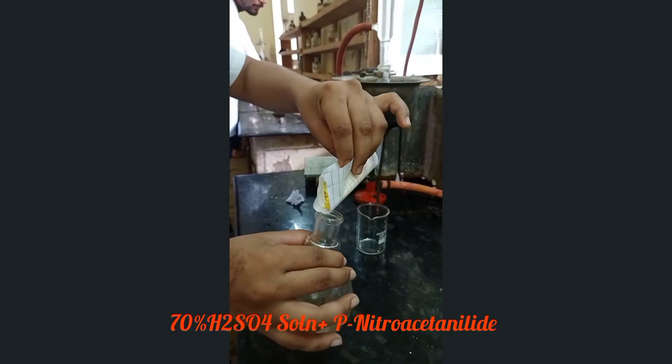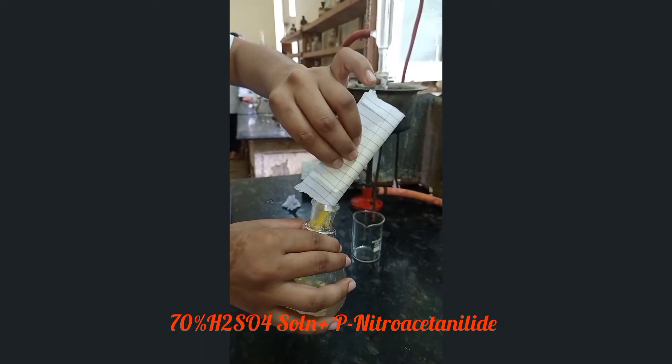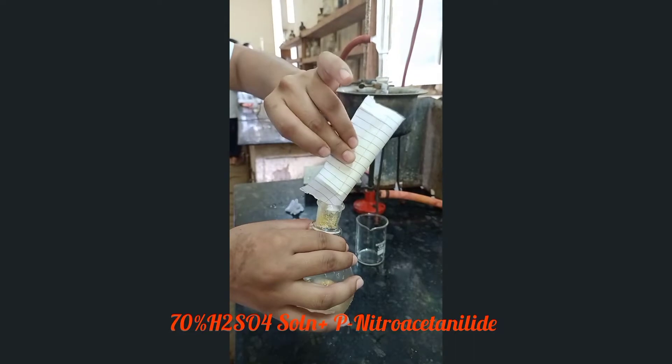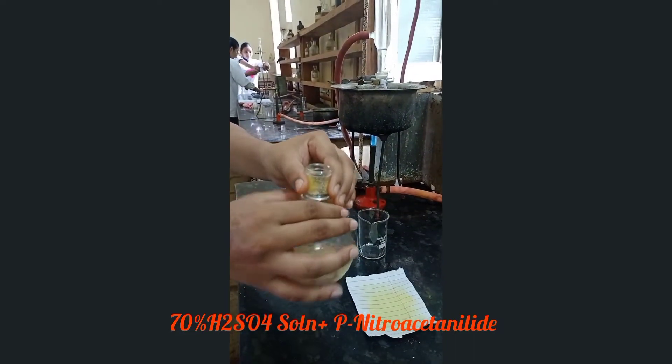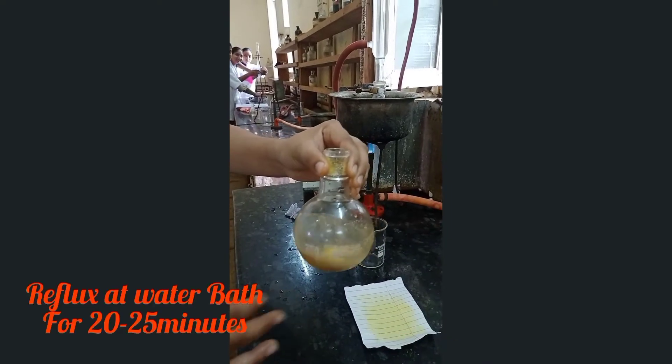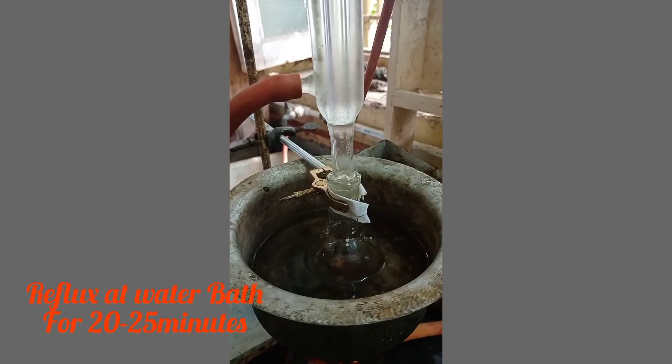Then add 5 grams of recrystallized para-nitroacetanilide into the flask. Stir the reaction mixture and reflux it on a water bath for 20 to 25 minutes.